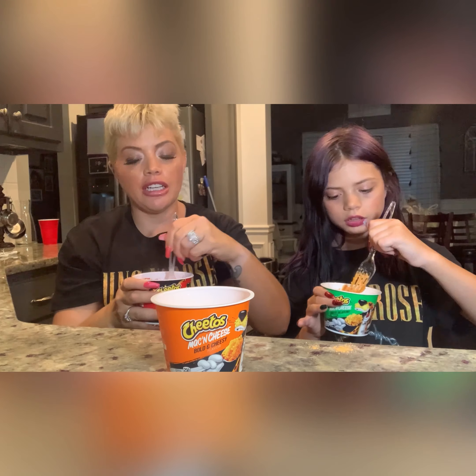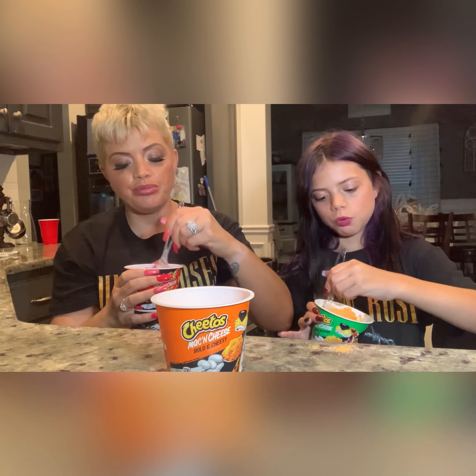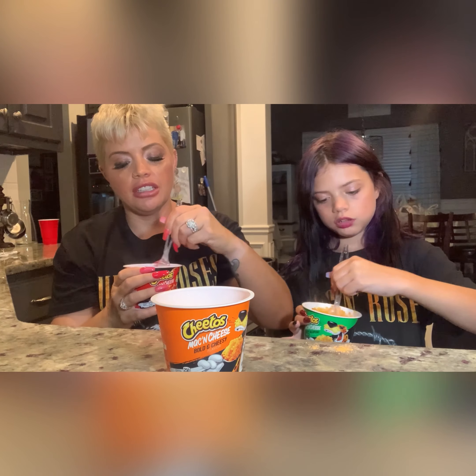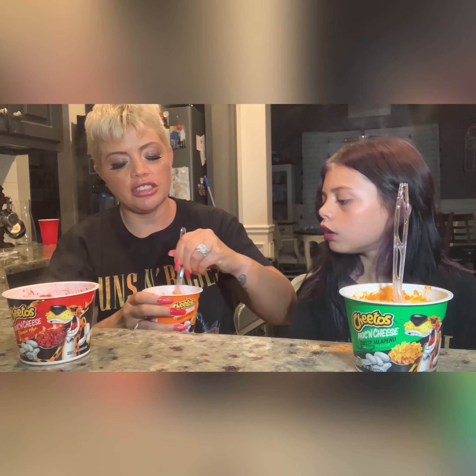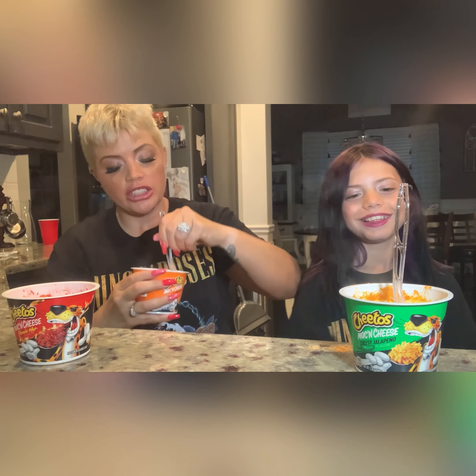It's very similar to regular macaroni and cheese. I'm going to stir it up — it is hot. It looks pretty creamy, not too dry, looks pretty good. This is the Flaming Hot, so I'm going to let that cool off. Which kind do you have? I have the hot jalapeno. I'm going to take the nacho one and stir it up — bold and cheesy.